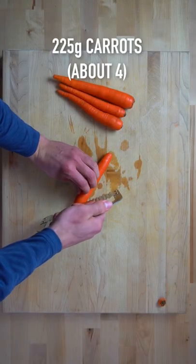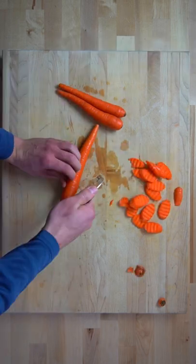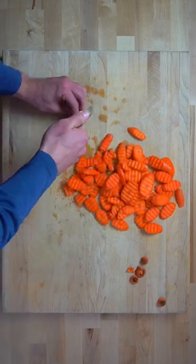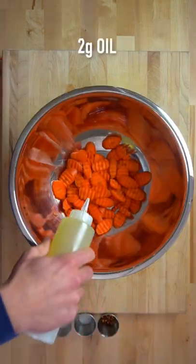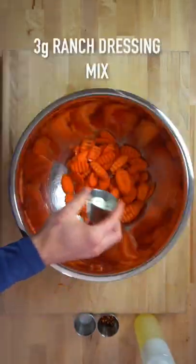Here's how you make them. Take 225 grams of carrots, or about four medium-sized carrots, and cut them into thin slices. I like to cut them on a bias and use a crinkle cutter to increase the amount of surface area they have. Once they are cut, place them into a large bowl and add two grams of oil. Toss this around to evenly distribute that oil, as this is going to help our seasonings stick.